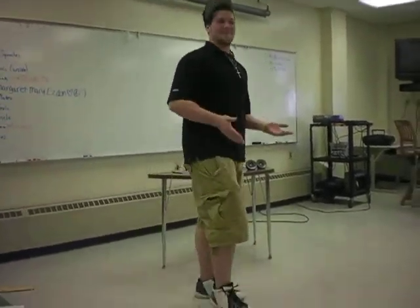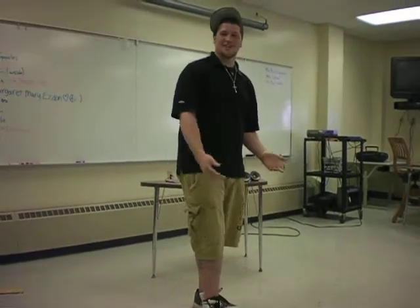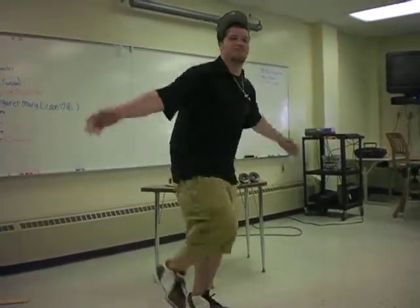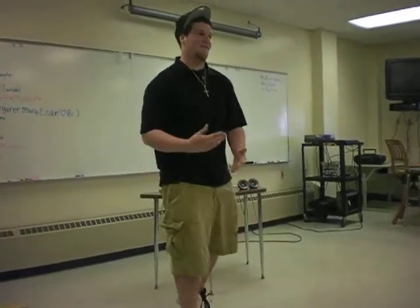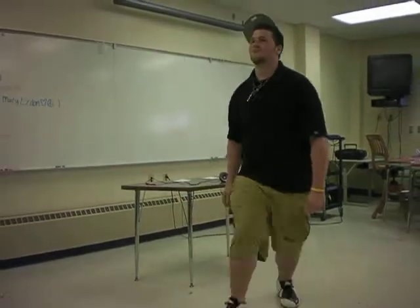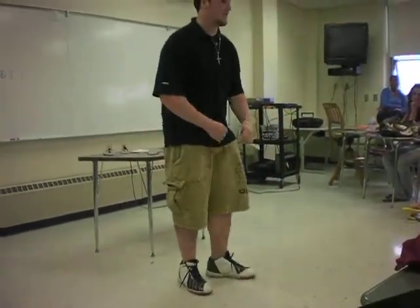Now that you kind of get that process down, you can get more into it, or you can move your hands with it. And then for more advanced, you can get the spin. And then you can even get the hand spinning.